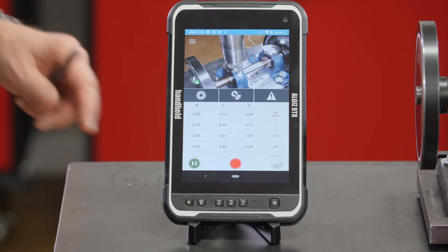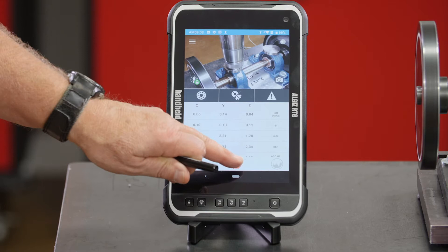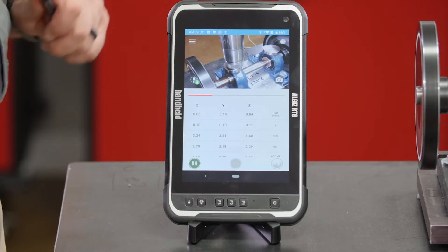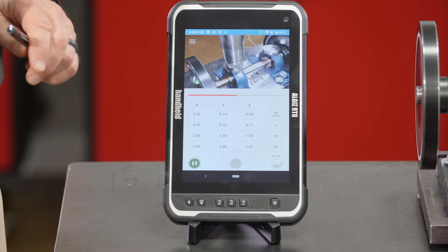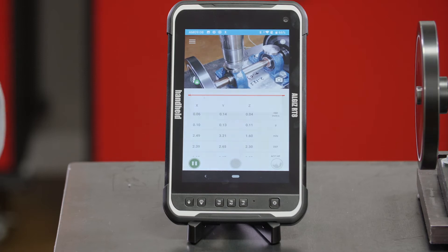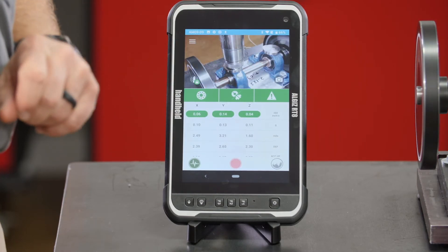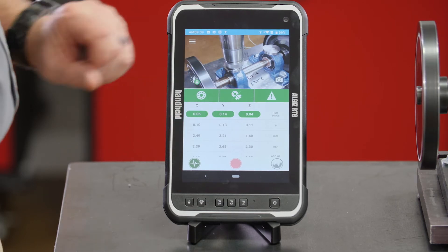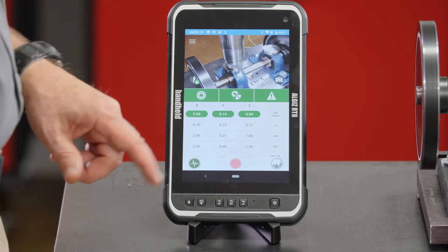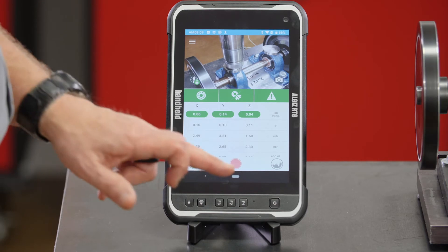We're looking at the overall values on this bearing and they look okay to me. I'll touch this red button here and it's going to collect and save this data — it only takes a few seconds. Now all green tells me that I don't have a bearing problem and I don't have a misalignment or unbalance problem, so everything looks normal. It's color-coded: green is good, yellow would be caution, red would be a problem.